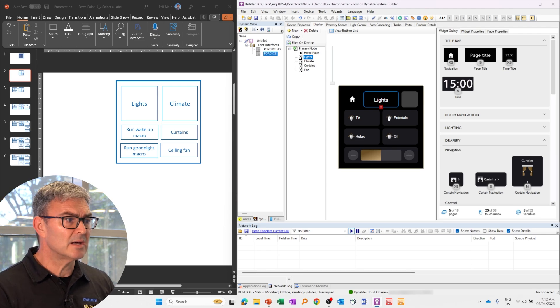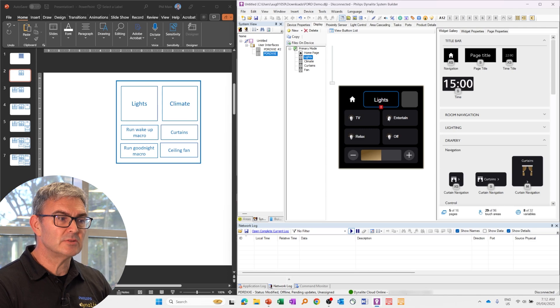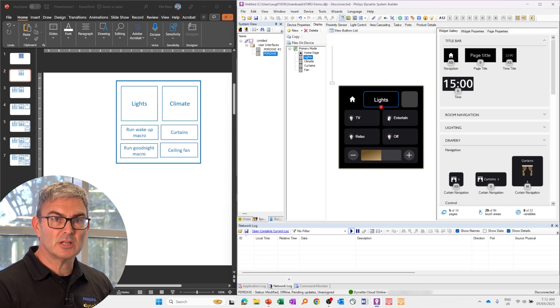So that's it. We will be doing more on SystemBuilder and how to use it with the Revolution display in the future. I look forward to catching up with you on that one. And with that, I'll hand over to Stephen.